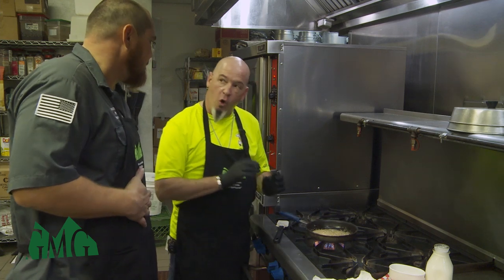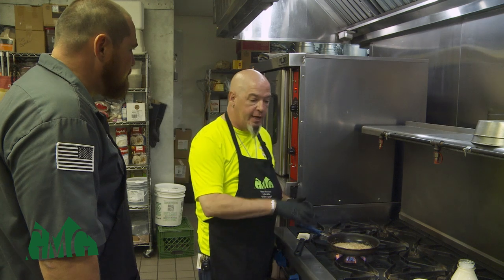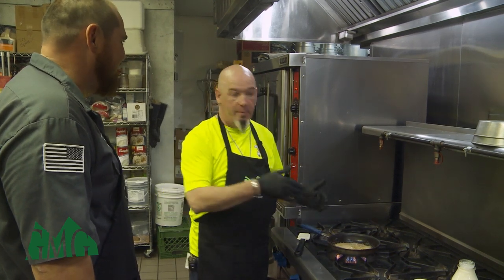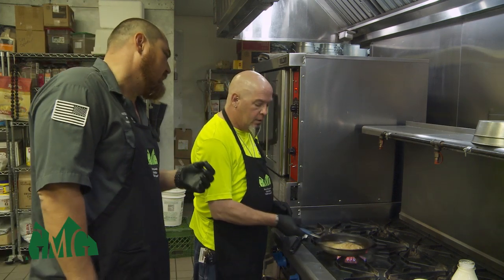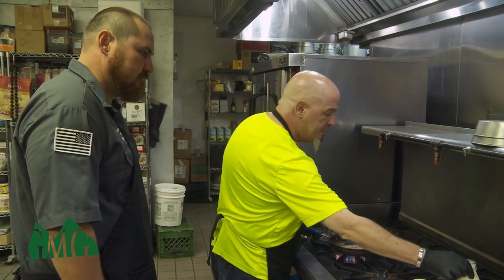You don't want to over-sauté the garlic because it'll get a real bitter taste. Most people throw it in, walk away, get distracted — you want to make sure you're paying attention. You just want it to soften up a little bit. You can actually smell it right now — it's a beautiful smell. So we're going to go ahead and add our cream — about two cups.